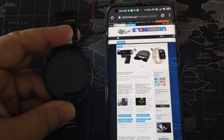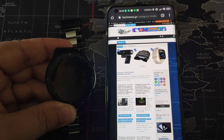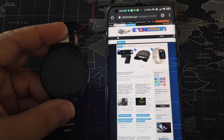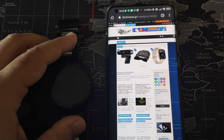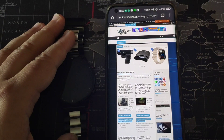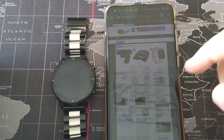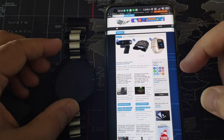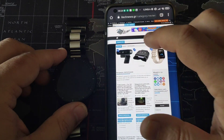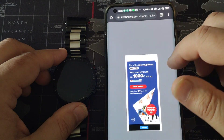Till recently, this option was not available on the smartwatch — it was not installed through the firmware the company was providing. In the latest firmware it was installed, but the problem was that the latest ZEP version you could find on the Play Store could not work normally with the Amazon Alexa of the smartwatch. Luckily, yesterday a new version of ZEP came out that you can download from the Play Store, as I have done.